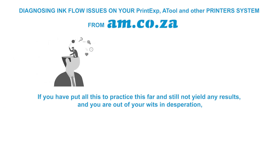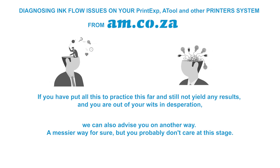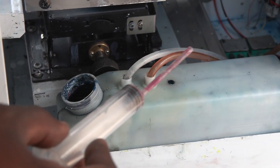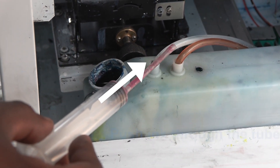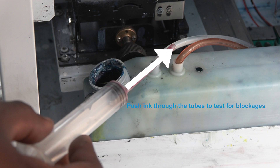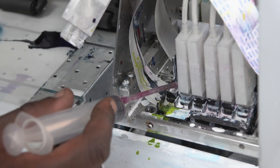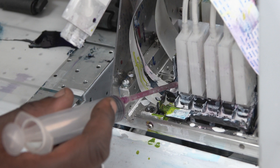If you've done all of this and still have no results, there is another way — a messier way. Instead of sucking air to find blockage or leakage, you can push the ink. Get a syringe with cleaning liquid and push it from the ink pump, then see if the liquid comes back to the ink cap. You can also push ink into the damper and see if ink comes out the other side. This is especially useful if you have lots of bubbles in the damper, as this likely indicates tiny cracks allowing air to mix with the ink.